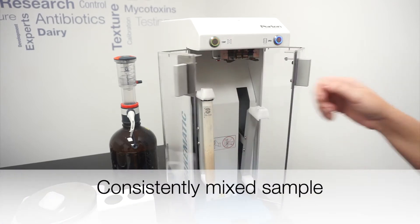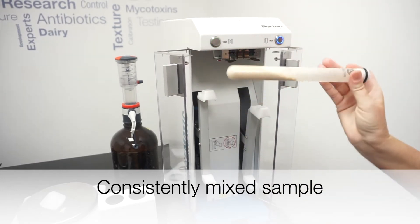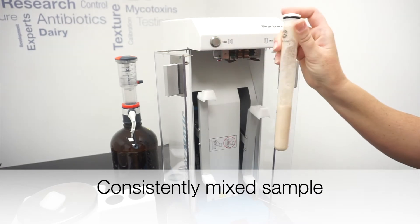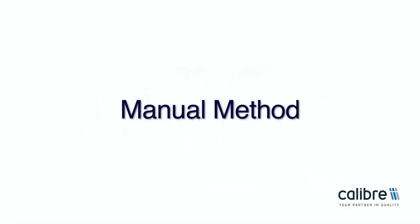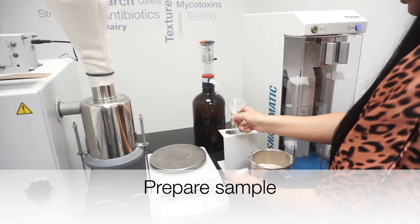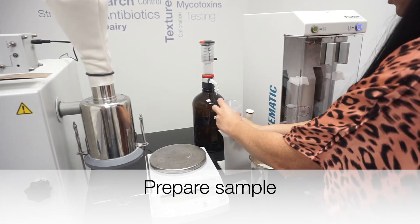As you can see, the Shakematic will accept two tubes so samples can be mixed simultaneously, or, in the case of this demonstration, individually.